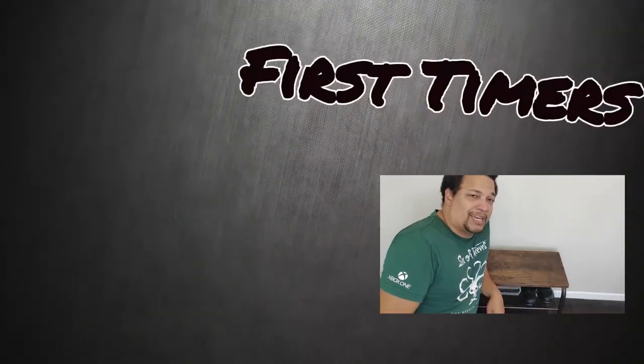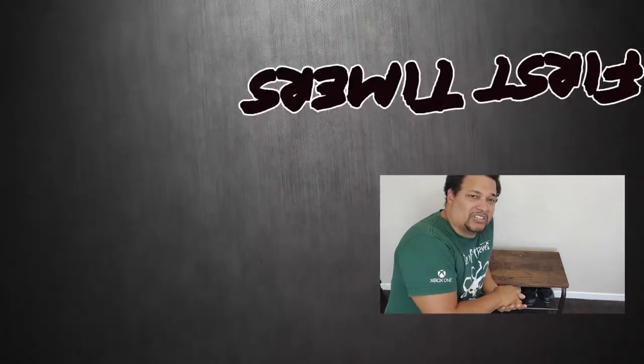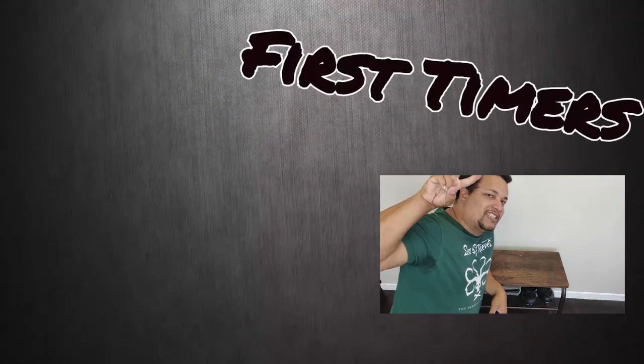Anyway guys, just want to say thanks for watching. Hope you enjoyed this video — as always, products are going to be in the link below, so go check it out. Don't forget to smash that like — see you guys later!